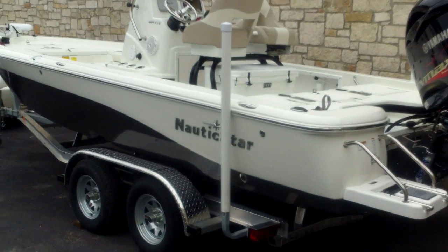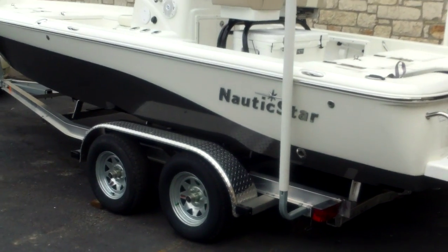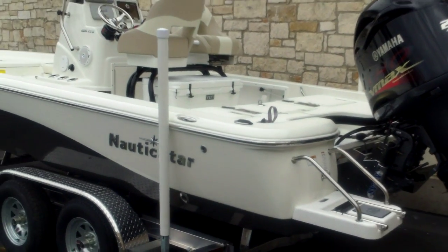Hi guys, Eric here with Austin Boats Motors. I'm going to show you a 2016 Nautic Star, model 224 XTS. This is a 22 and a half foot boat, powered with a Yamaha 225 SHO four-stroke outboard.